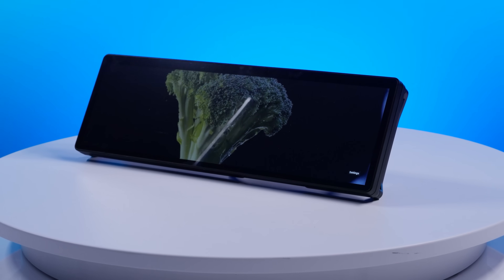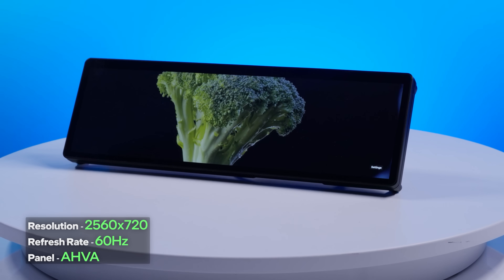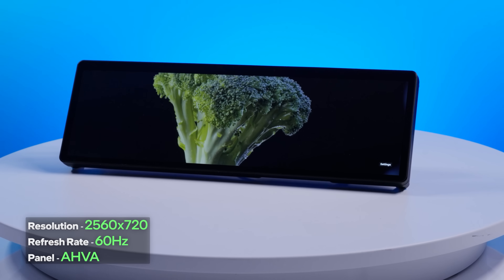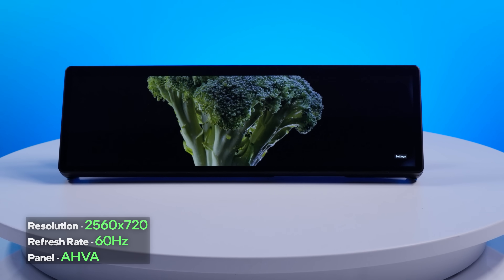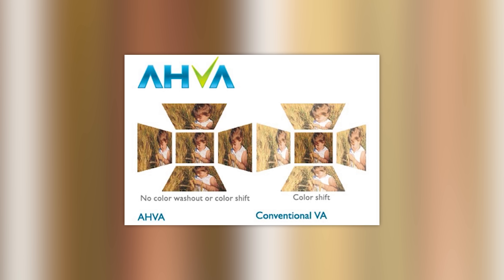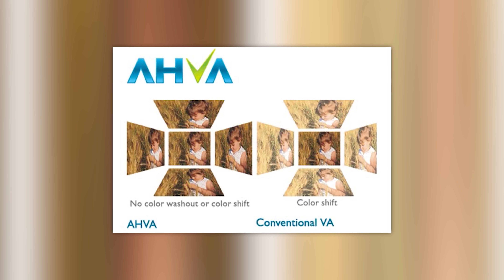As for the specs of the display itself, the Xenion Edge has a resolution of 2560 by 720, a 60 hertz refresh rate, and an AHVA panel — Advanced Hyper-Viewing Angle — which you don't hear a lot about. Essentially, AHVA is an IPS-like panel that trades a little bit of color accuracy for increased response time.